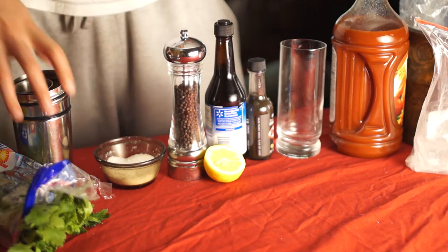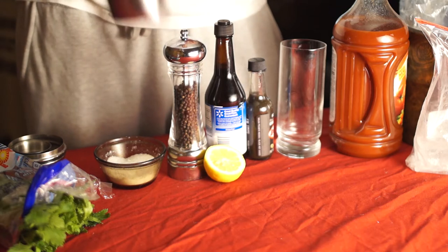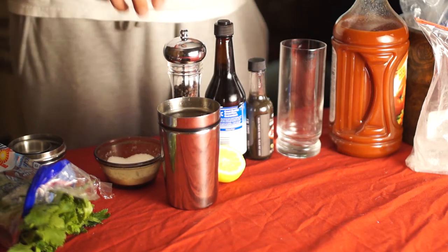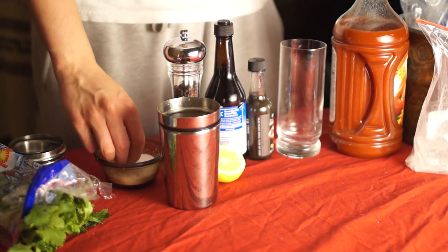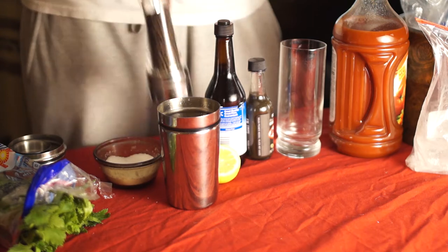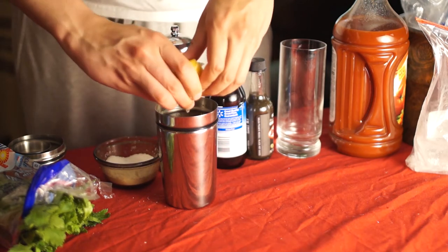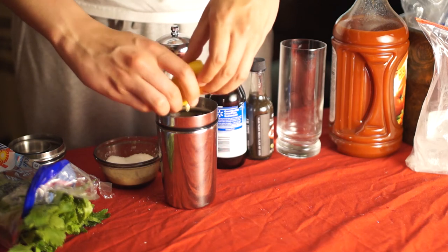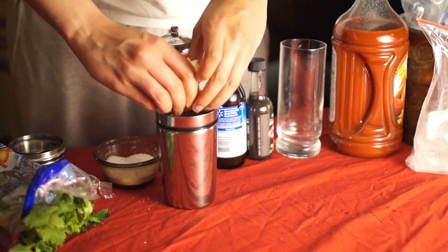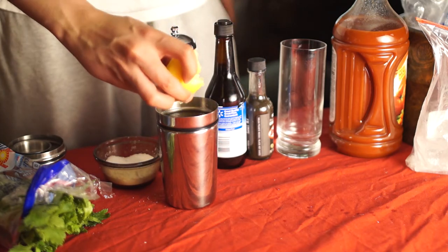Bloody Mary time, doing this live. Start with the shaker — put the ingredients in first. The order probably does matter but I don't care. Pinch of salt, pepper, pepper, pepper. Squeeze half a lemon — if you get a ripe enough lemon it will fall apart totally. Forgot to bring something down to stow these squeezed lemon bits.